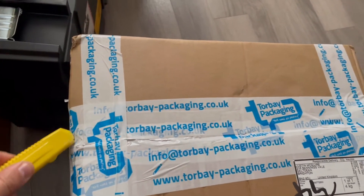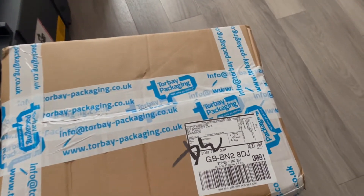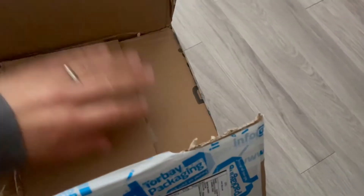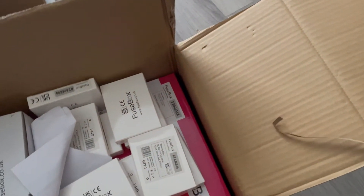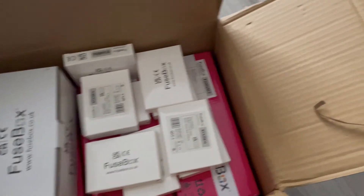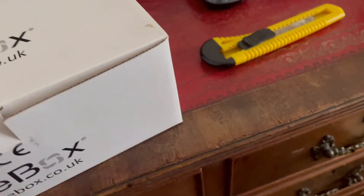I ordered these from Thomas Electrical, which is a wholesale I use online to get all my fuse box consumer units. I tend to use Fuse Box for letting agents and landlords because of the price — it's such great value and they're really nice to fit.